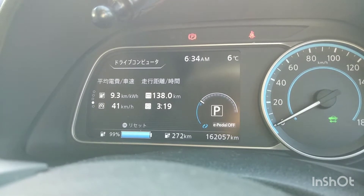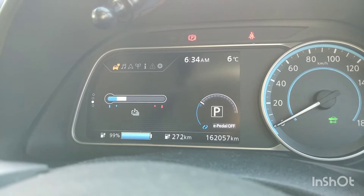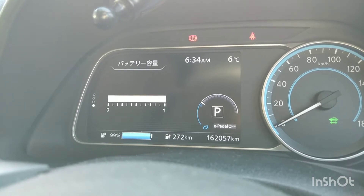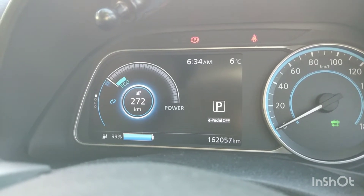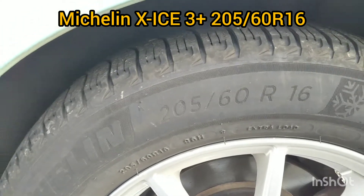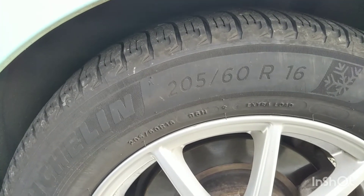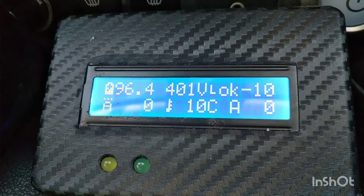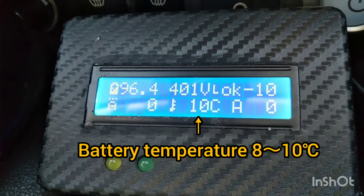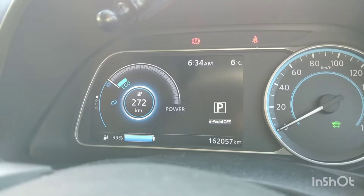Hello everyone. Thank you for watching my video. Today I want to do a City Road Range Test at full charge. Meta indicates 272km. This is my Michelin X ice — I'm using this size now. It's 10 degrees at the beginning. So let's start.